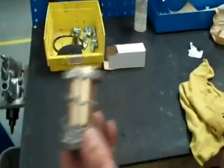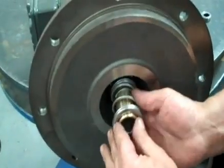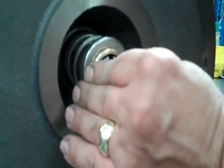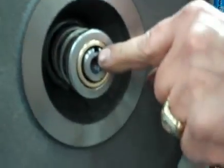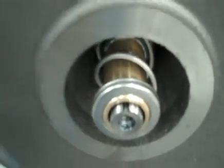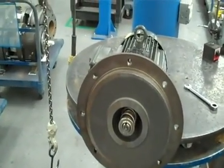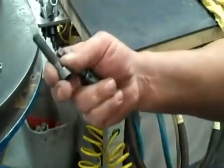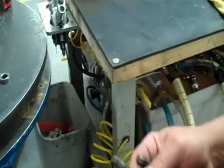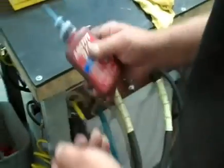Put the spring back on. Make sure that you have just a little bit of the sleeve showing, so that when you put the key on, if this thing doesn't slide over, reinstall it. You want to give yourself just a little bit of key clearance. Get the bolt and washer together. Put a little bit of Loctite on the threads so it doesn't back off.